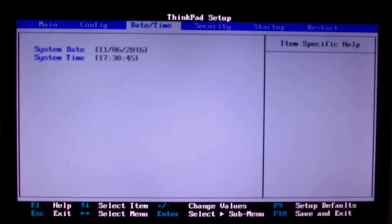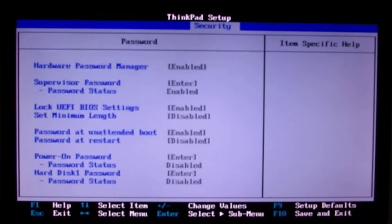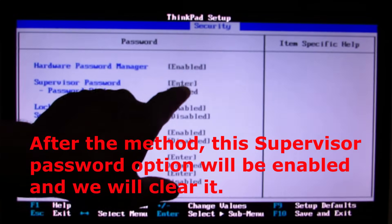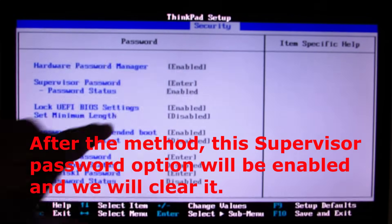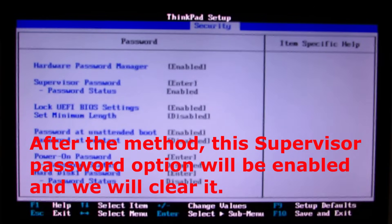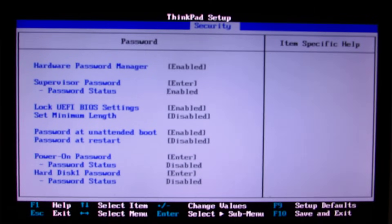So basically it's a completely locked BIOS, just giving me access so I can see the configuration options. I'm going to show you how to clear this BIOS password. As you can see, the supervisor password — entering that should allow me to change and then clear the supervisor password. For this we need to open the laptop and find the motherboard inside it; that's what we want to do now.